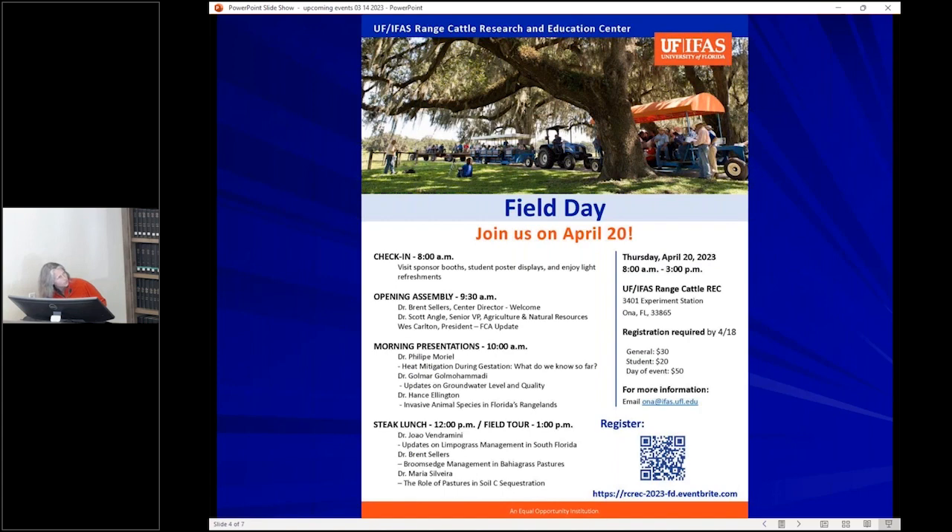We hope you can join us on April 20th here at the center for our next field day — a full day with morning talks, sponsor booths, refreshments, student research posters, an opening assembly with Dr. Sellers, Dr. Angle, and West Carlton, morning presentations, a wonderful steak lunch, and an afternoon field tour. Registration is $30 and will go fast — we're a bit limited on space so sign up soon if you plan to attend.